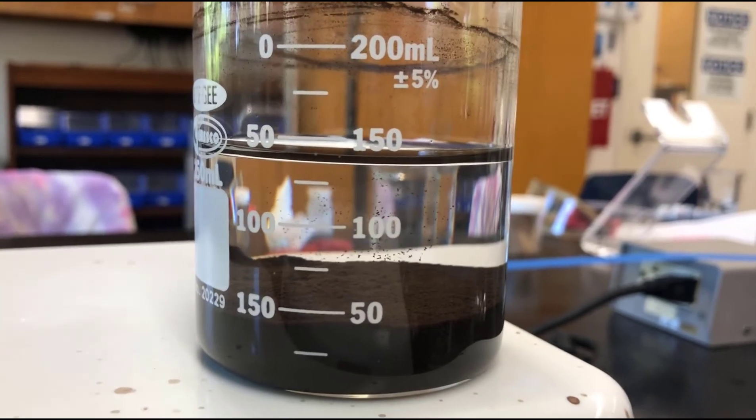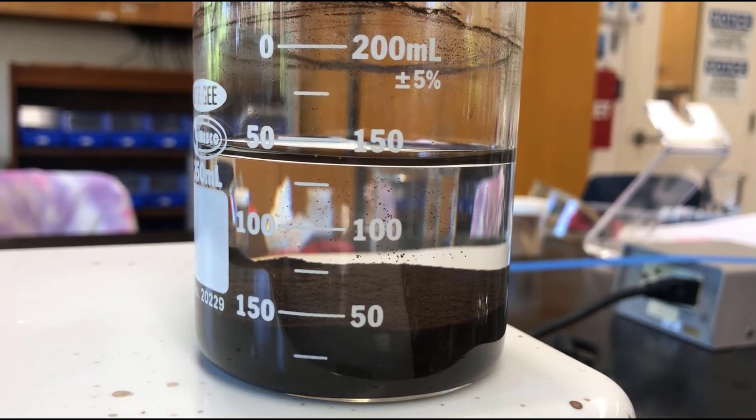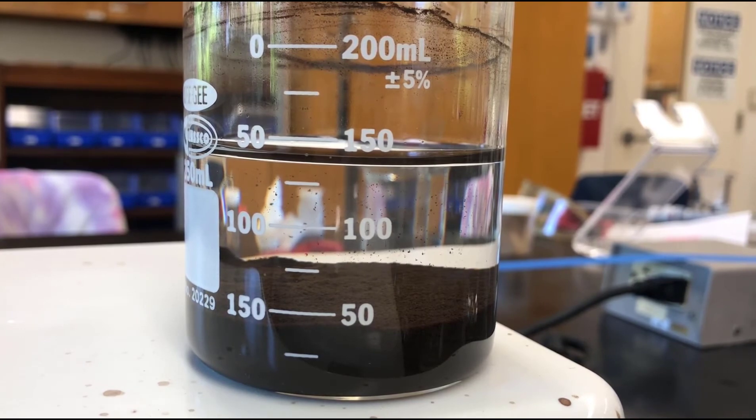I just picked this up and moved it, and you can see how much clearer it is, because we've allowed those crystals to grow from what we call cooking it. Now we can decant and try to get rid of the excess water, and then we can move on to the next step.